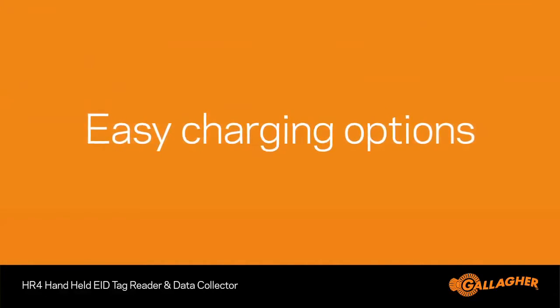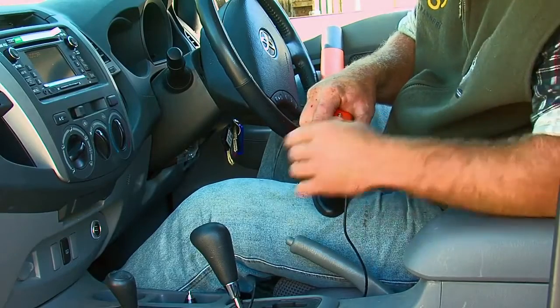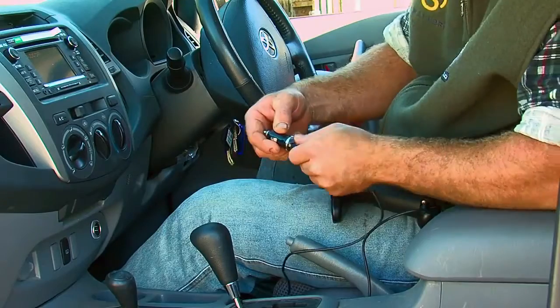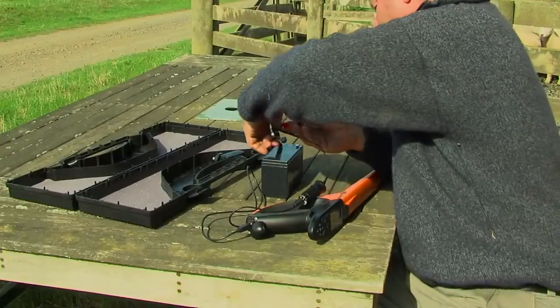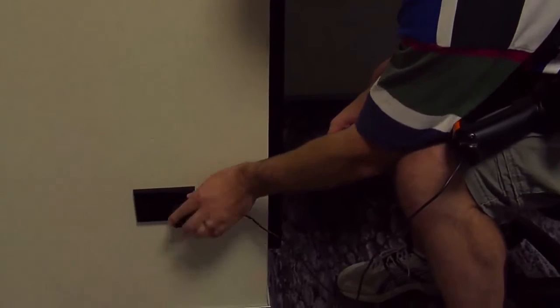We want to make charging the HR4 as simple as possible. You can do this while out and about or back in the office, and without having to deal with multiple cables. Taking the same USB cable used for data transfer, you can charge your HR4 in the car with a 12-volt battery, or the old-fashioned way in a mains outlet. All the necessary cables and chargers are included with the reader.